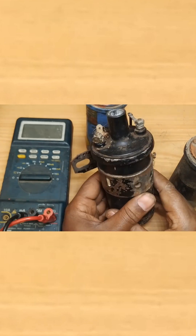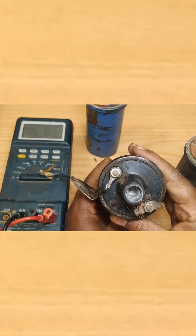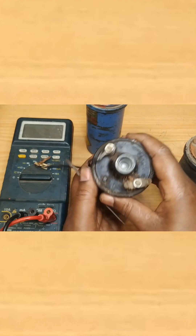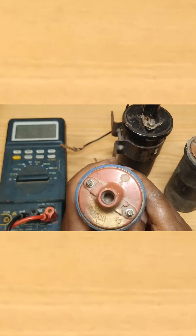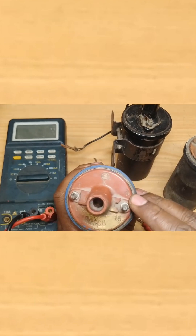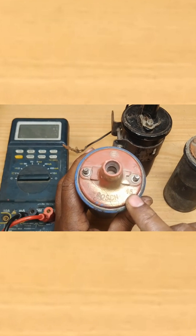The ignition coil basically has two windings: a primary winding and a secondary winding. The primary winding will begin at the positive terminal. As you can see, there is a positive mark on the top of the ignition coil, sometimes named as terminal 50.